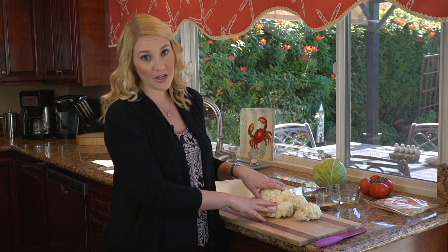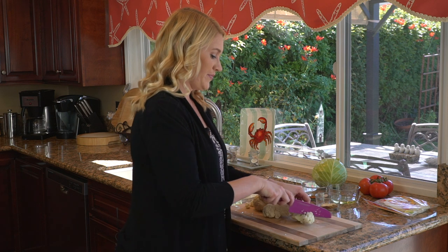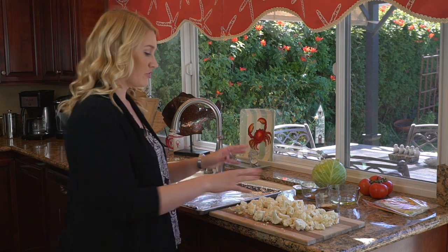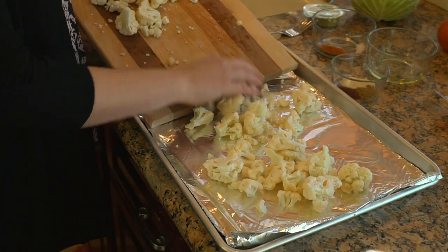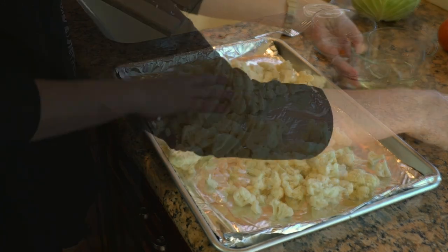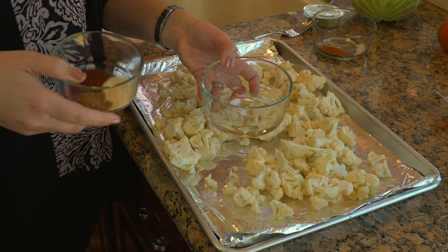I already preheated my oven to 400 degrees. I pre-washed my cauliflower, so now I'm just going to chop it up into little floret-sized pieces. Once they're all ready, I have a lined baking tray that I'm going to transfer them onto. Now I'm going to take my spices and my oil, pour the spices in, and just mix them up in that oil.